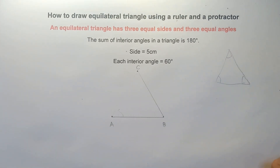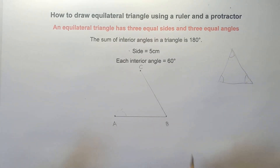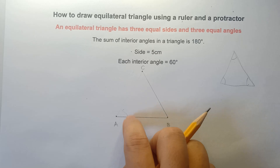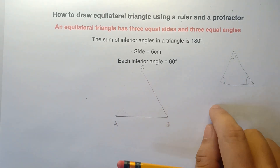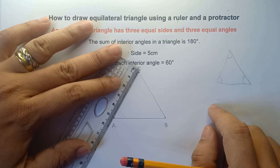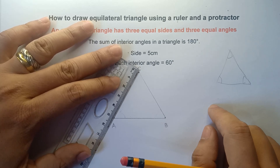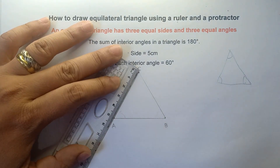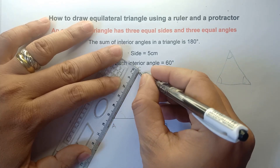That's how you draw an equilateral triangle. Now you need to check, class, if each side is really 5 cm. Each side must be 5 cm — three equal sides — and the interior angles must be congruent. Let's check: yes, exactly 5 cm. Yes, exactly 5 cm. So you can finalize your answer with a ball pen. This is exactly 5 cm.